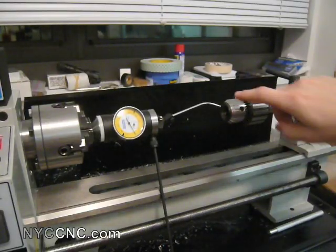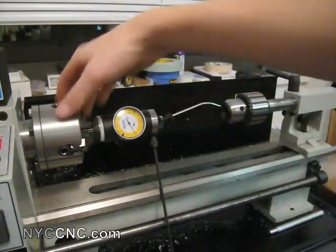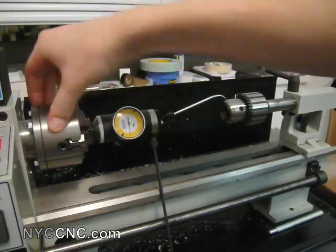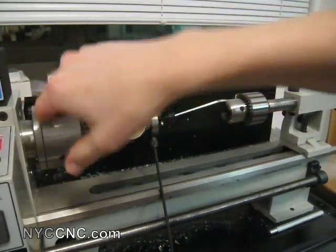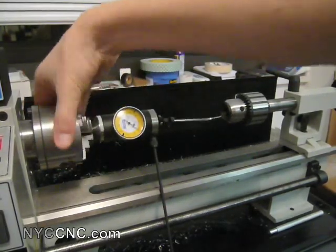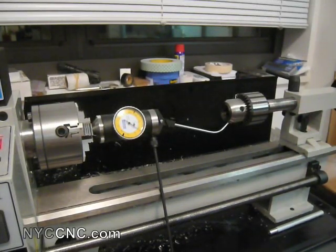Same measurement on my Jacobs Chuck except this time I've extended the tail stock all the way out. Zeroed up my indicator, and as I rotate it I'm going about positive and negative three or four ticks, which is about two thousandths each way — so total indicated runout of about four thousandths. Once again, this is with the tail stock all the way extended, which is about two inches, maybe an inch and three quarters.